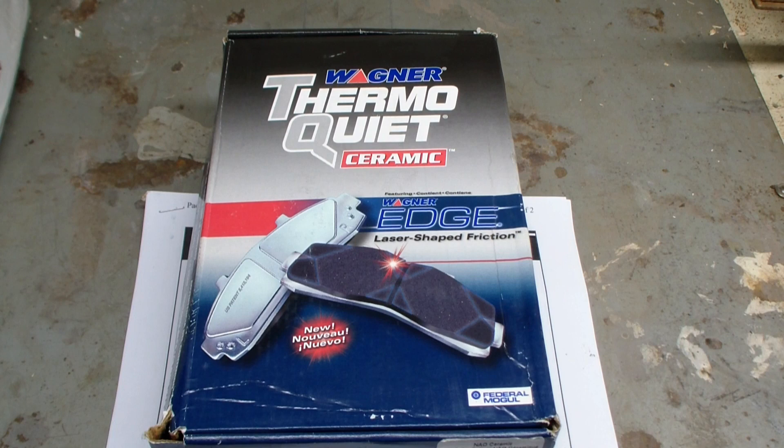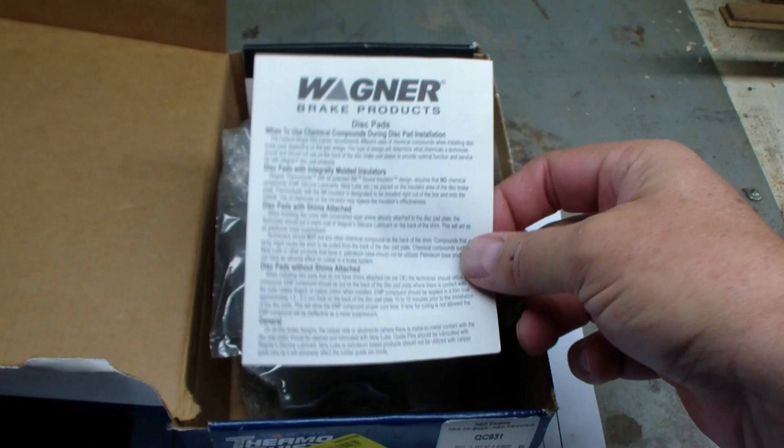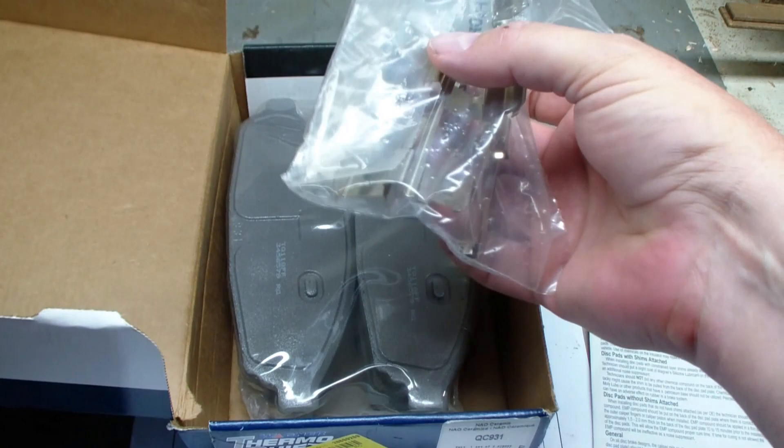Today we're looking at the Wagner ThermoQuiet ceramic brake pads. Let's open the box. Inside we have some directions that talk about the various brake pads and what to do with them. Now here's a nice touch — it comes with stainless steel replacement glides.